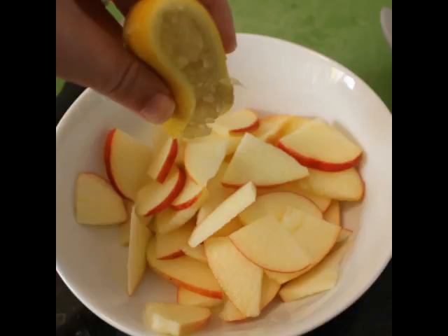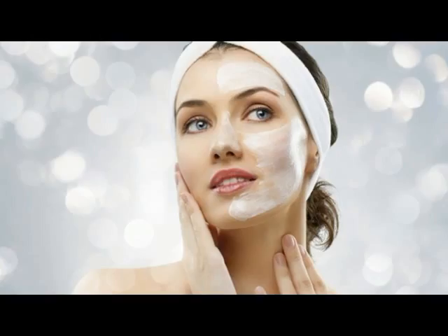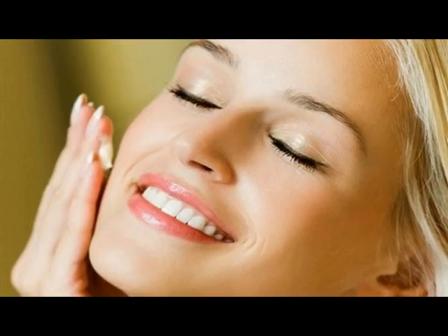Take 5-6 drops of lemon juice and add it to 1 teaspoon of apple juice. Apply it on your face and leave it for 15-20 minutes, then wash your face with cold water. It will help to reduce oil.